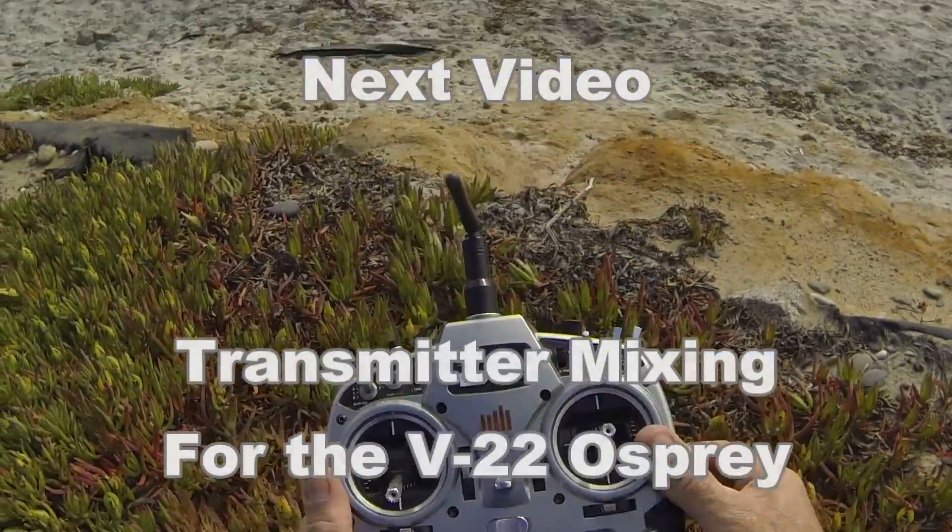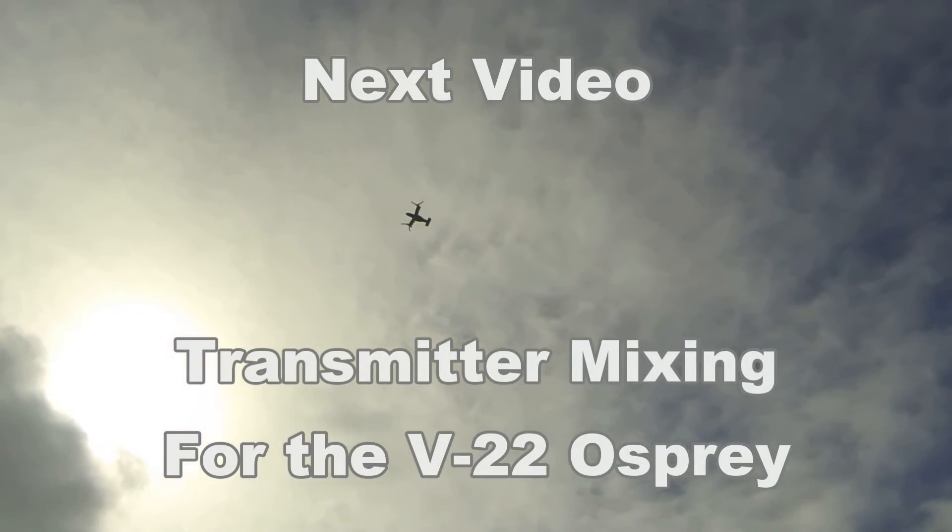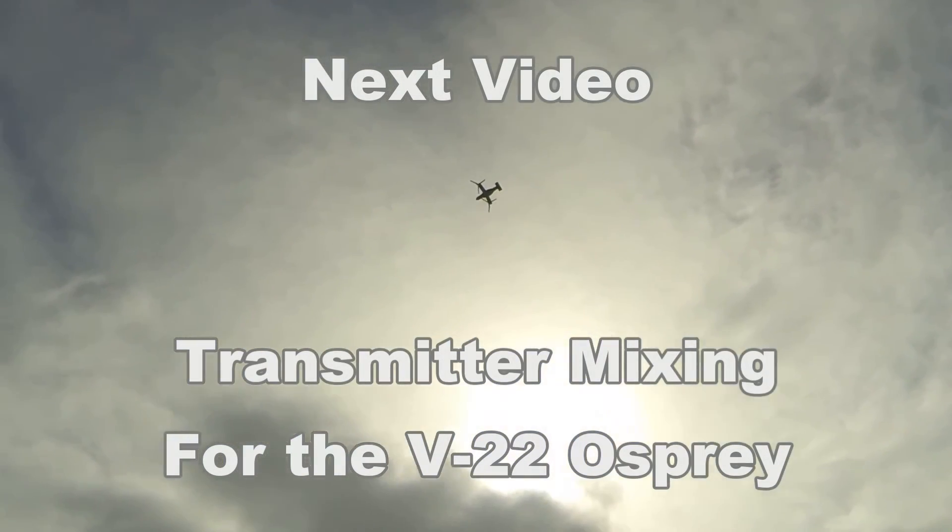P.S. The next video will be transmitter mixing for the V-22 Osprey. Enjoy.